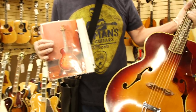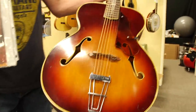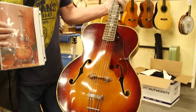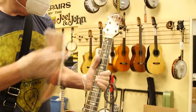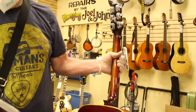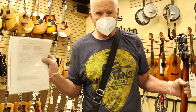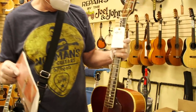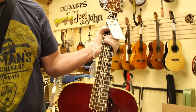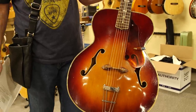For those of you that like the oddball thing, this is a very cool archtop — it's a K archtop, large body, bigger than 17, not quite the size of a Super 400. Really cool art deco inlay pattern up and down the neck, nice flame maple. There's an appraisal from Rocky Mountain Guitar Repair valuing it at $5,000 — we're selling it for $1,995, which is a really good deal.